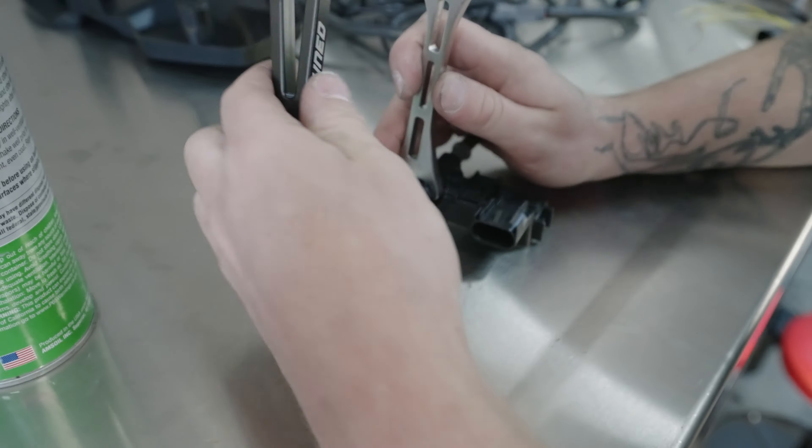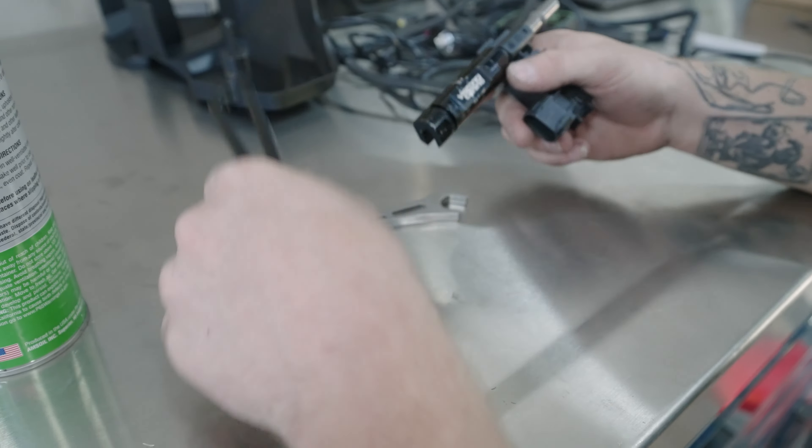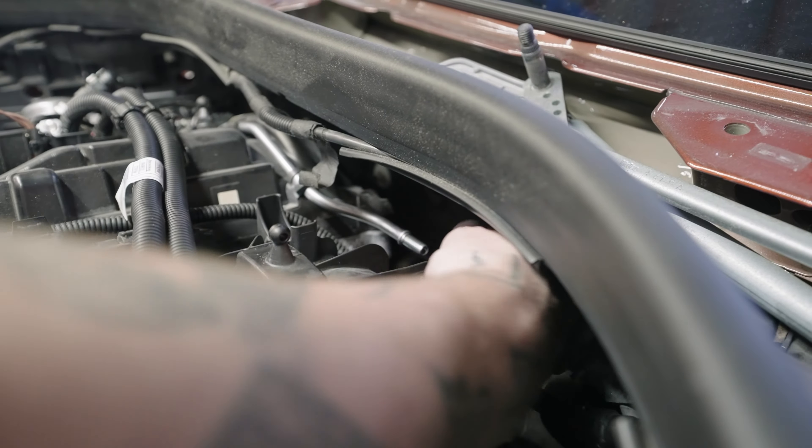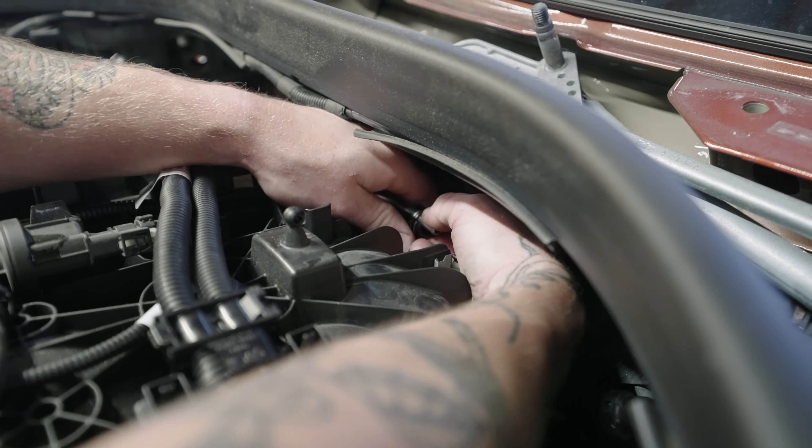Tighten it on. Grab your 6mm wrenches if you have them, just make sure it's tight and then you're good. Then you're gonna do the same thing on the stock fuel line, pushing this side on first.